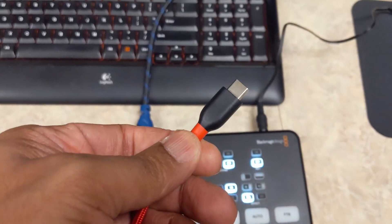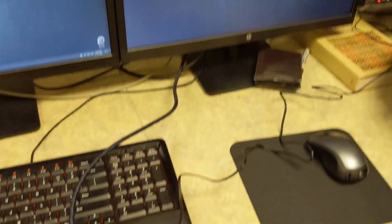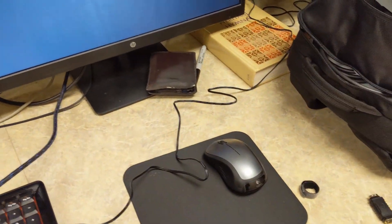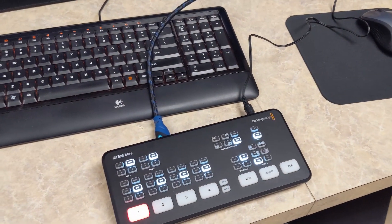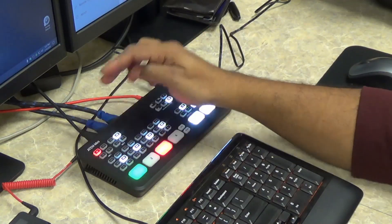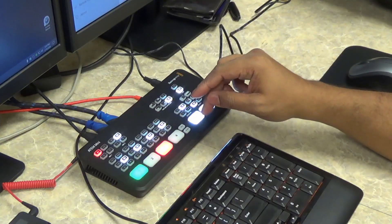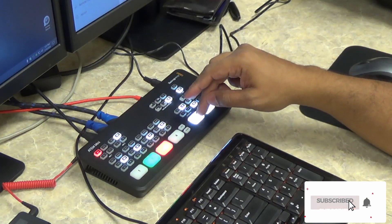I'm going to transition to actually screen recording once I have this set up. We're just going to connect our USB-C into our system. They didn't say anything about live streaming, but I'm just going to consider that it is possible they will be live streaming — it's easier just to control the ATEM over USB-C instead of hooking up a network cable. So we got everything plugged in. Number one is this camera right here, and number two is our desktop, which is monitor number one out of the three.